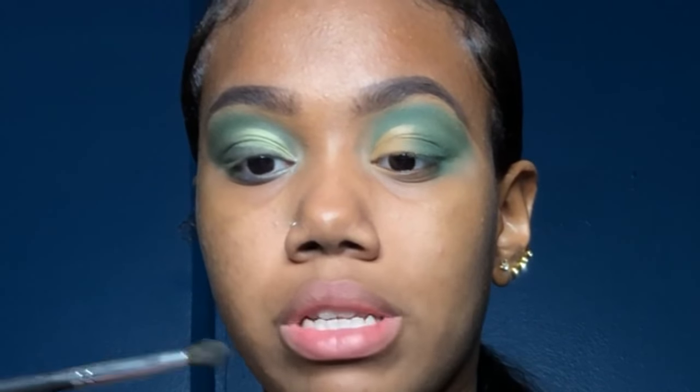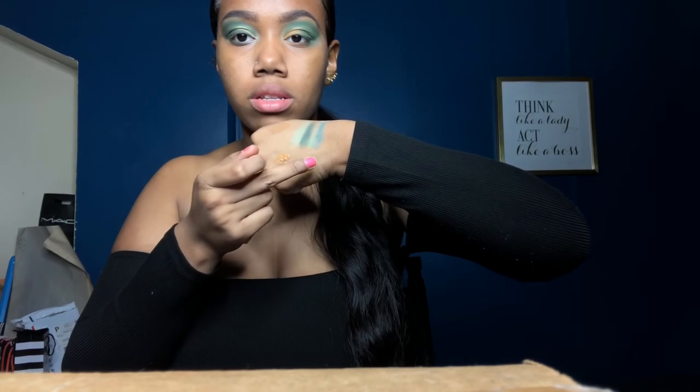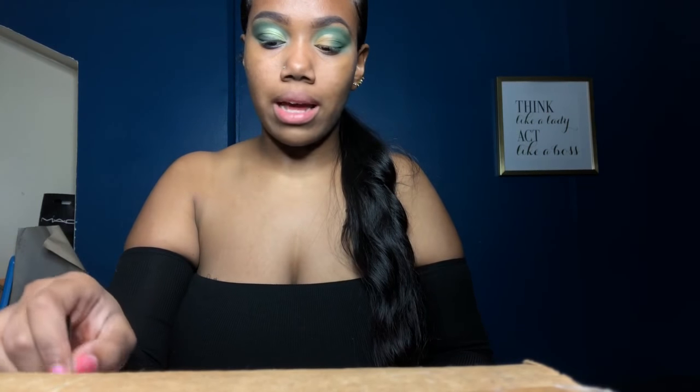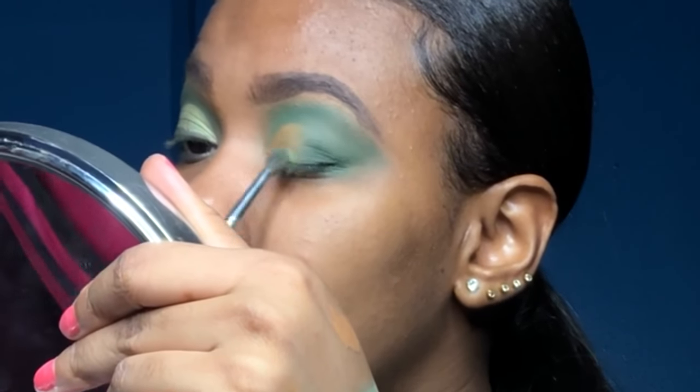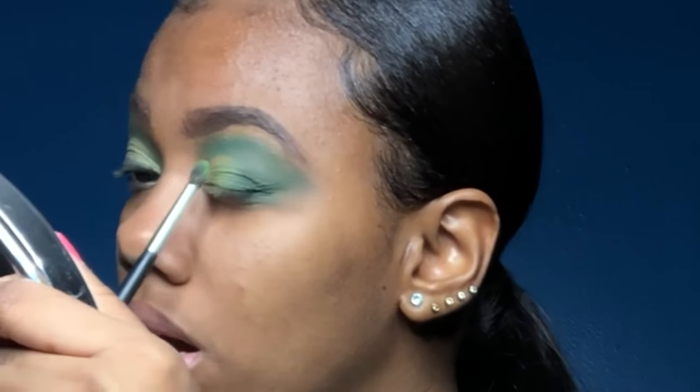I'm gonna use the small precise brush, Morphe M507, and go in with the green shimmer shade from the same row. This swatch is really good — it's really buttery. I'm gonna tap that in on the parts that are not covered already, and it's okay to bring it in towards the inner corner because you want everything to be blended without any harsh lines.